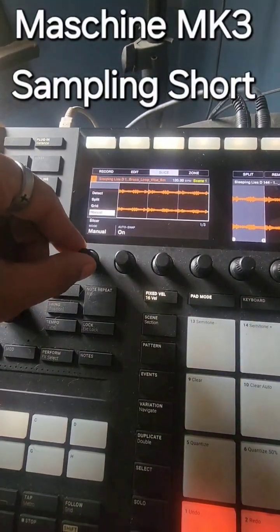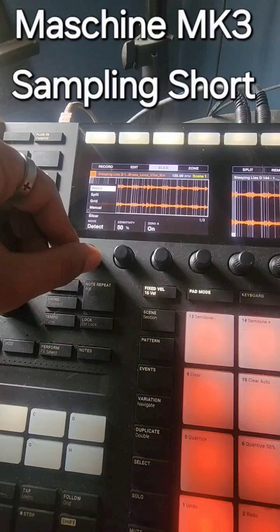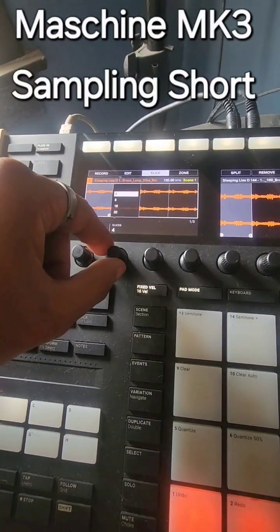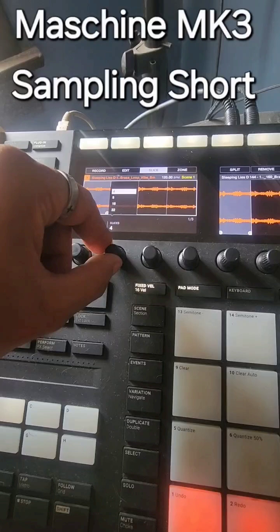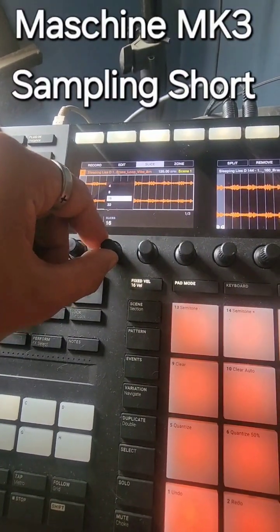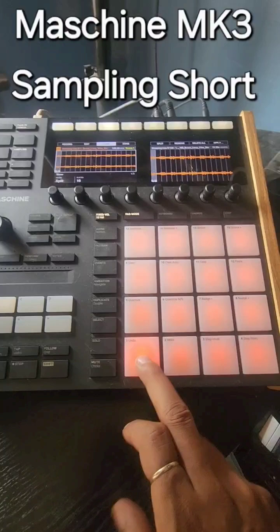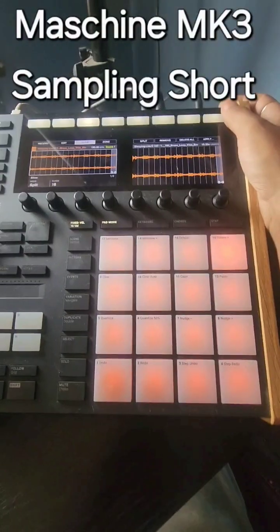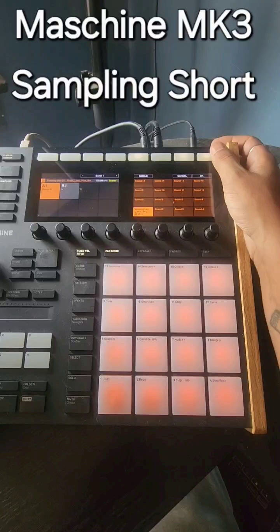You can do manual, grid, split, or detect. I like split, and I like switching between four, which gives you longer cuts and chops. 16 is usually where I go. When you like your chops, click Apply.